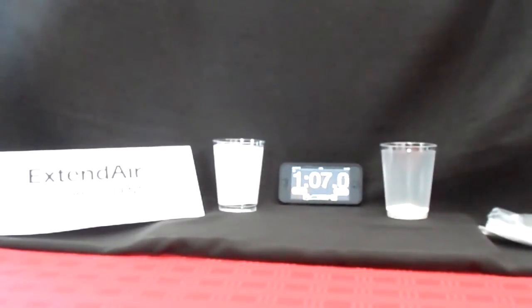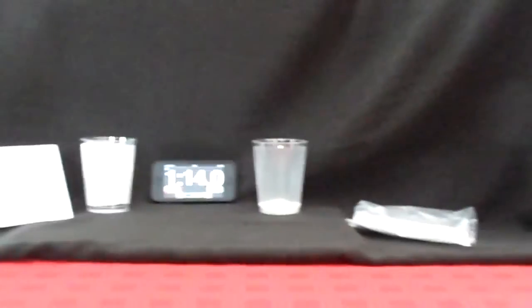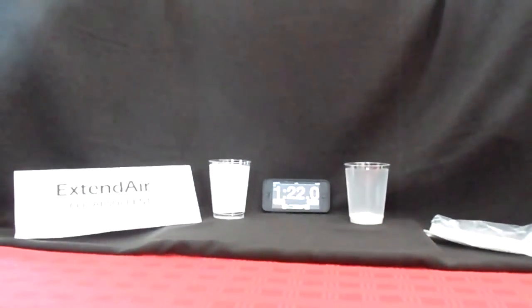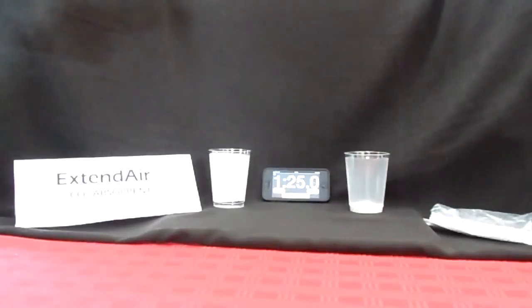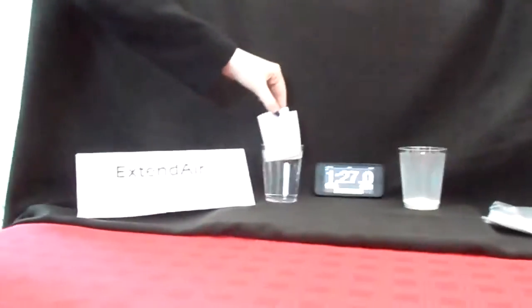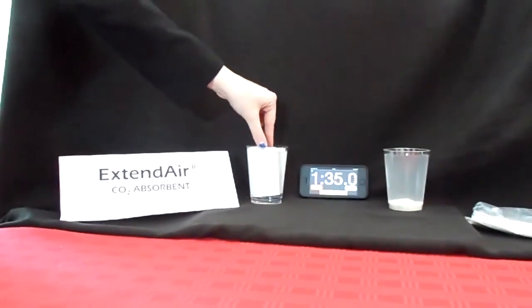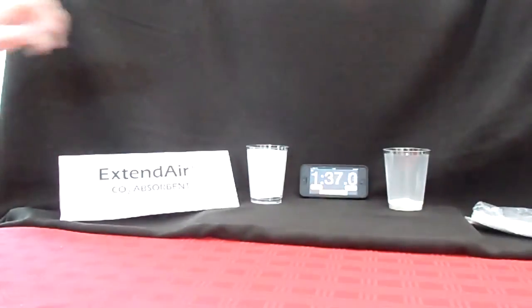As you can see, the granular glass has particles floating in the water in addition to what has already dissolved. This is truly a caustic cocktail that no one would want to ingest. The Extend Air glass shows no dissolved particles.